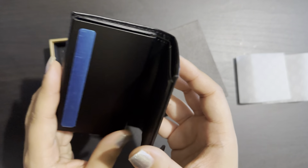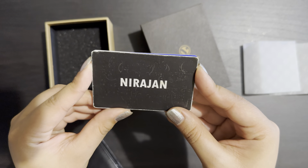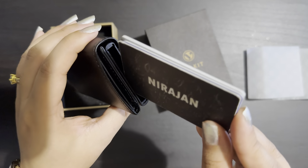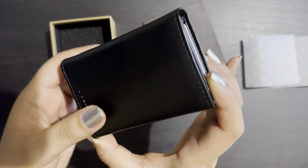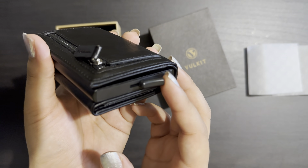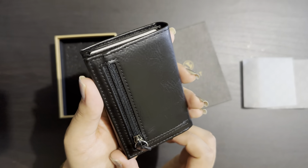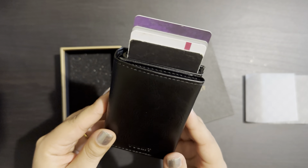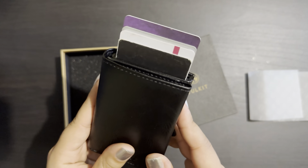The best thing I love about this wallet is this space here. These are a bunch of cards, and I'm going to keep them inside the mouth of the wallet upwards like this. When you keep the cards inside and press this button on the bottom and slide it upwards, all the cards come up and you can choose which card you want. This is the best function in this wallet.